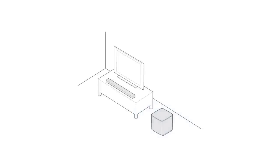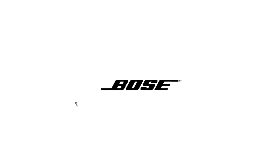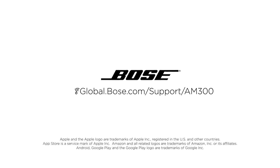You are now ready to enjoy immersive, powerful sound. For more information, go to global.bose.com/support/AM300.